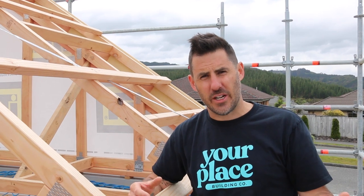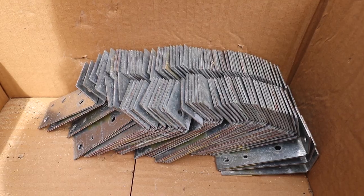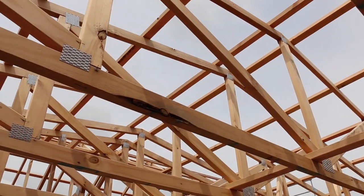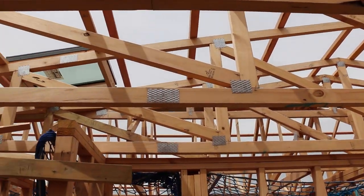Follow the fixing schedule — for example, it might need CPC 40s, CPC 80s, or Zed nails. Sometimes we even use hangers, commonly called joist hangers, where one truss is butting into another truss.